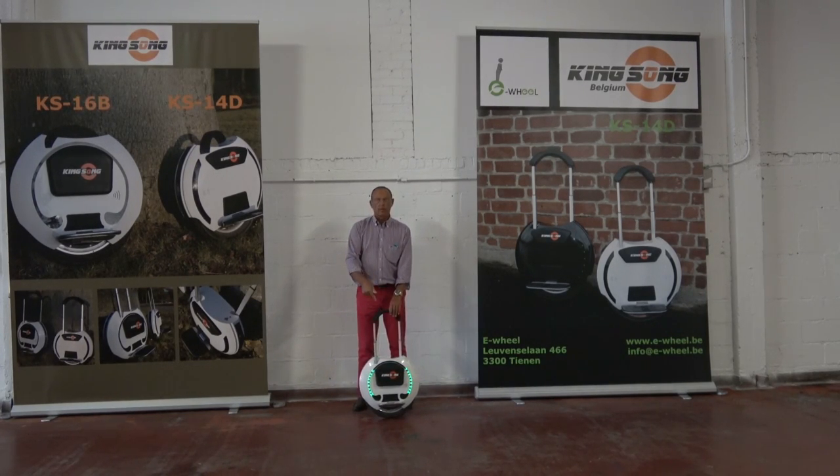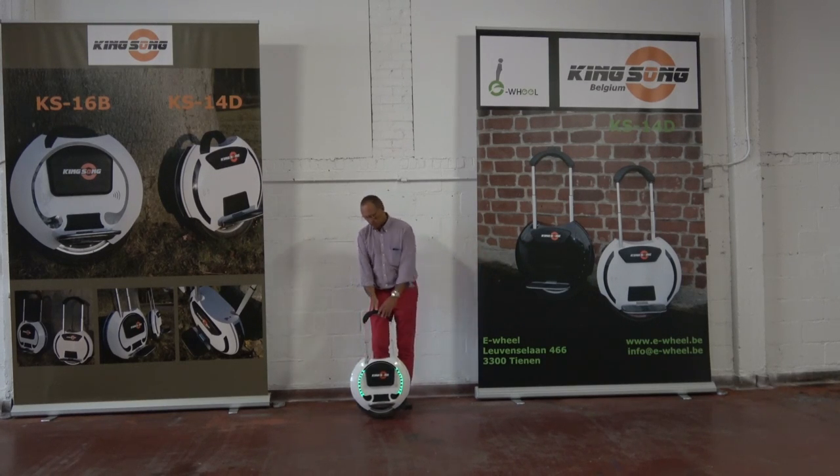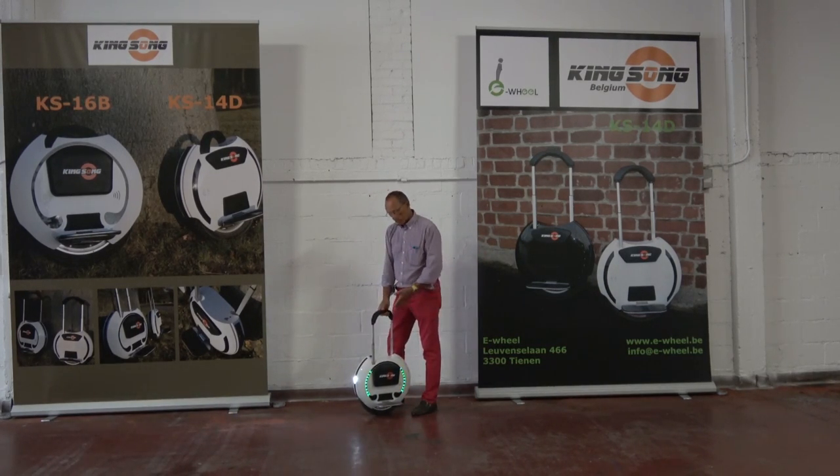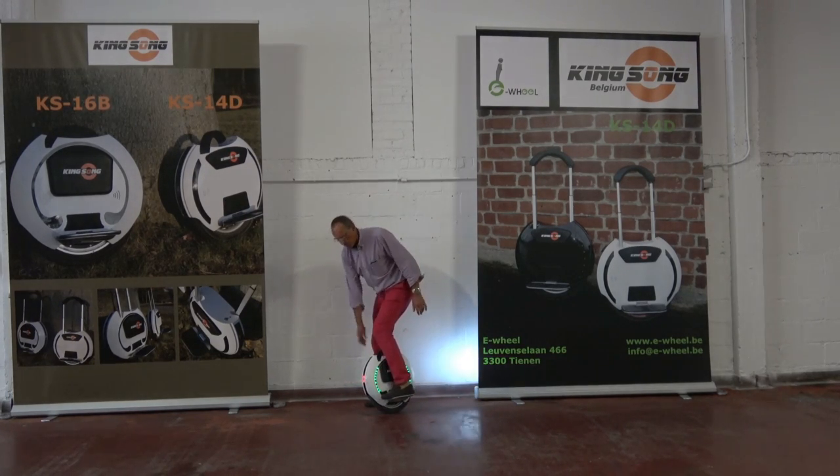Hi, I'm going to teach you how to ride one of these wheels, like the Kingsong 16 or the Kingsong 14. You will see how easy it is — just step up and follow me.